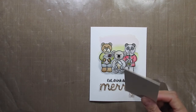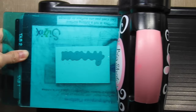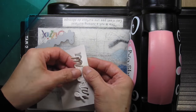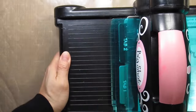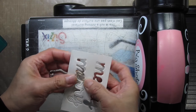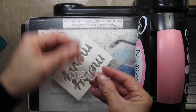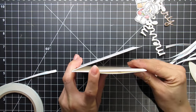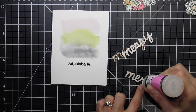First I'm going to die cut two layers of crafty board to create dimension for the glittery gold word. I use glossy accents to glue the layers together.